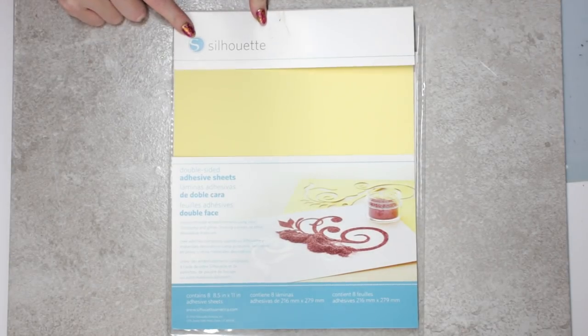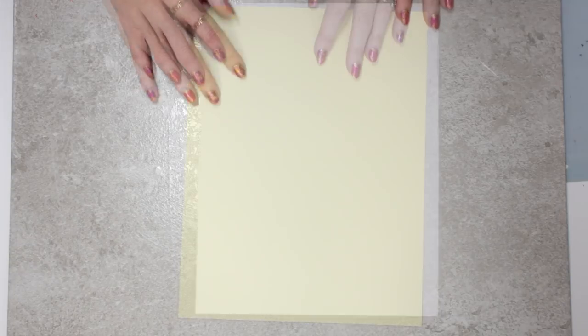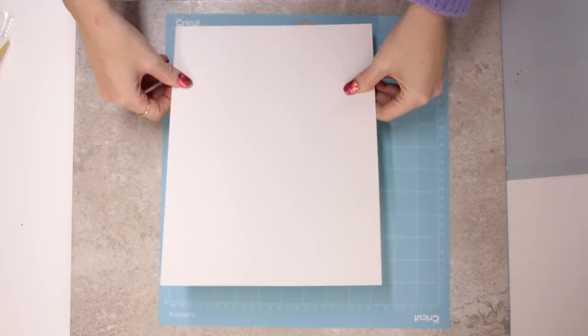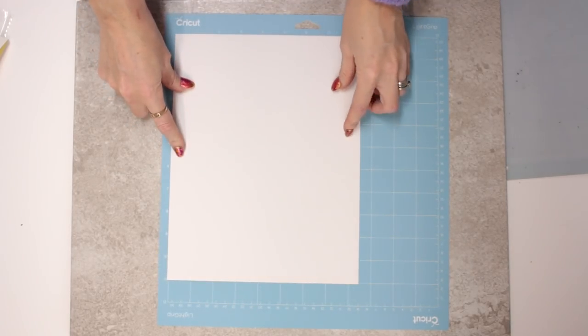I've got my Silhouette double-sided adhesive — there is a white side and there is a yellow side. I find the best way this works is if you put it yellow side down onto the mat.